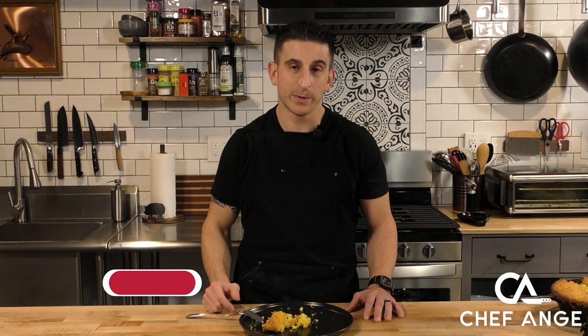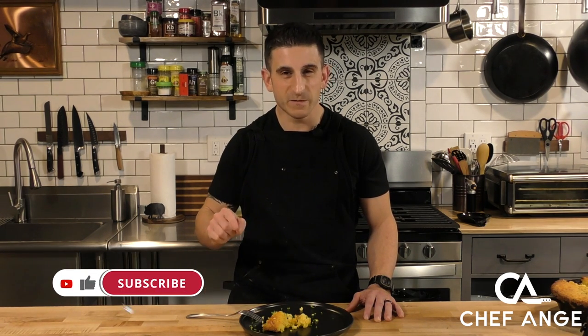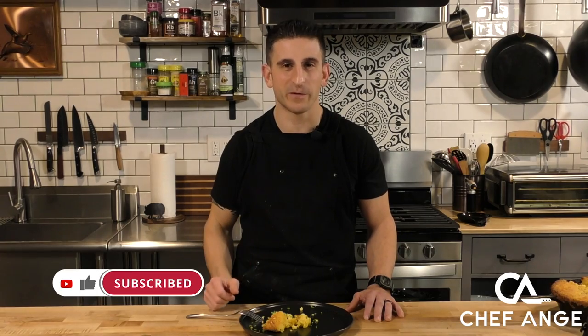Well, I'm Chef Ange and this is my jalapeño cornbread. Let me know in the comments section how your jalapeño cornbread comes out. Give this video a like, and if you haven't already subscribed to my channel, hit that notification bell. Thanks, and I'll see you on the next one.